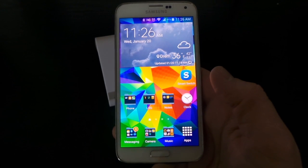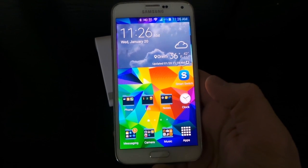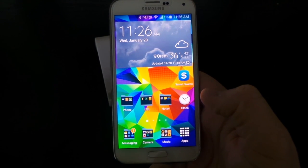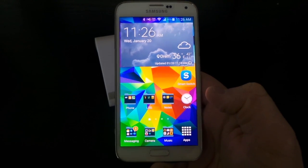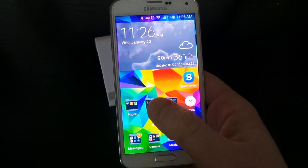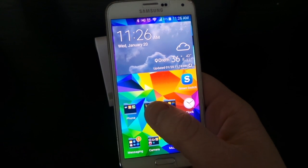Today on Tech with Brett I'm going to show you how you can use the SD card in your Samsung phone and backup all of your data and transfer to a new device using the Smart Switch application. This is handy when you get a warranty device and you want to swap all your info out, or maybe you're having an issue with your phone and you want to backup all your data before you erase your phone.